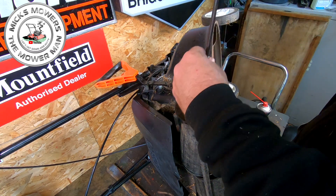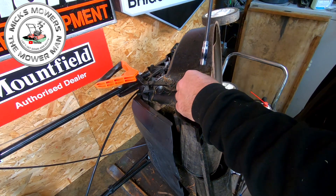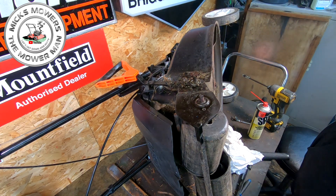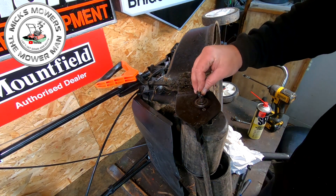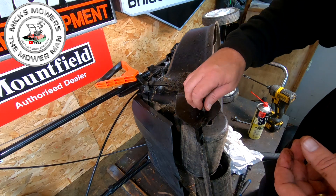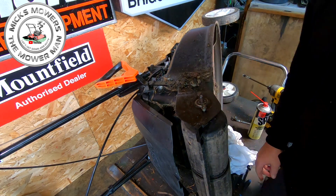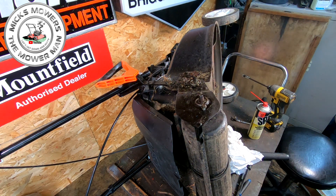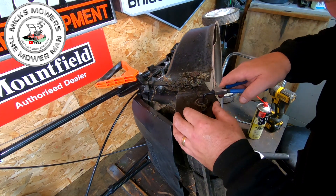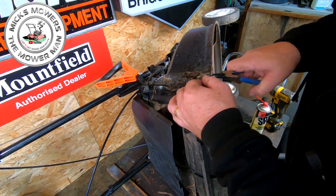10 mil on here — that one off, that one off — because I believe there's some kind of discs that go inside this roller. If I'm looking at the diagram, that's what it looked like to me — some kind of disc inside there. So we've got another circlip there to come off. This is quite an — intricate is the word I'd use — intricate mower. There's quite a lot that goes on behind this to get it to work.